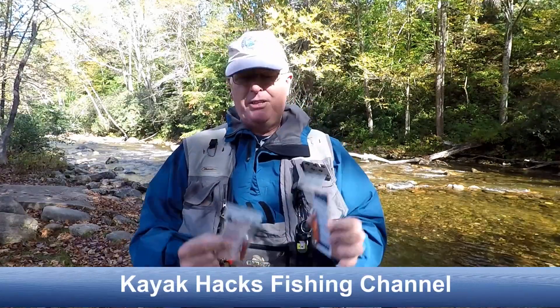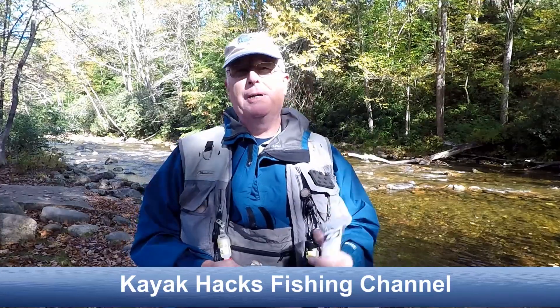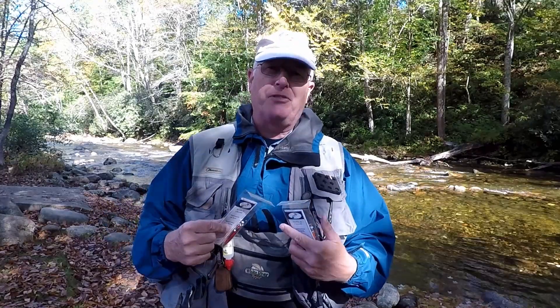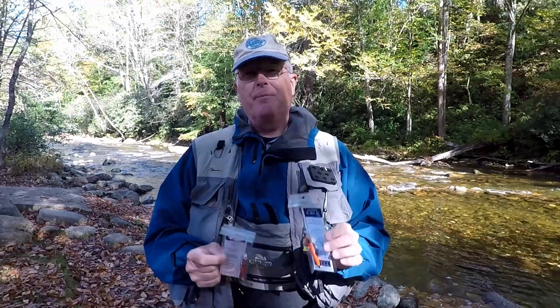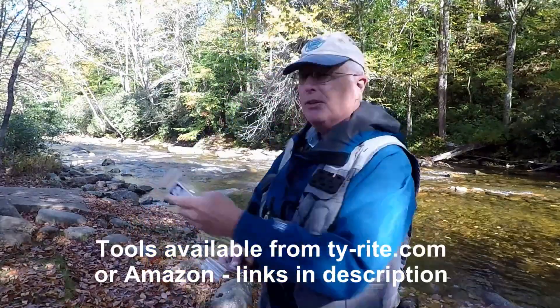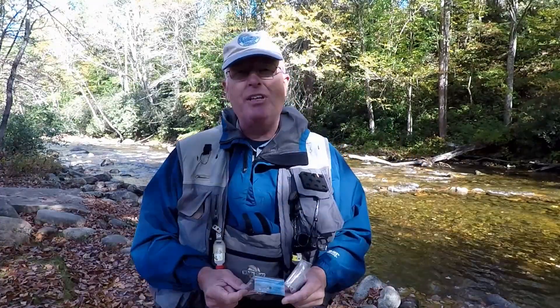The folks at TieRight sent me a few of their tools to check out on my fishing trip to the mountains of North Carolina this year. They're not sponsoring this video but they did give me free product. They make two different kinds: the junior and the senior. You use the junior for the smaller flies, like I would use here on the West Fork of the Pigeon. So let's see how this thing works.